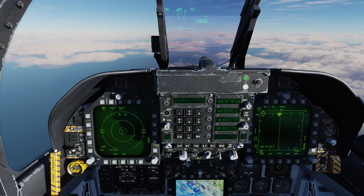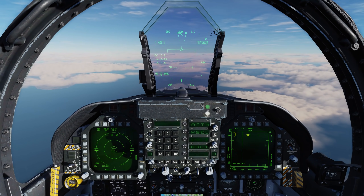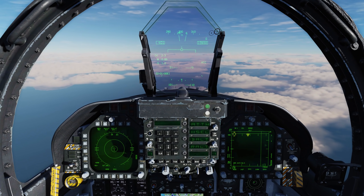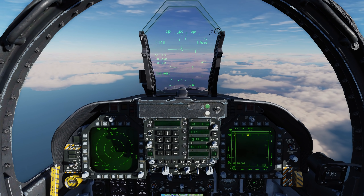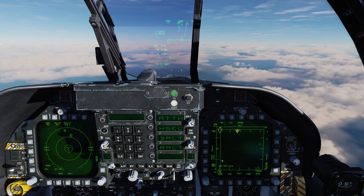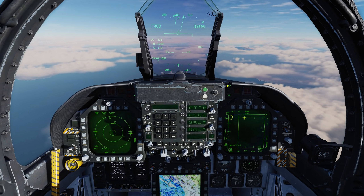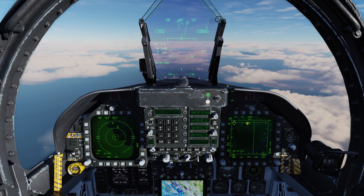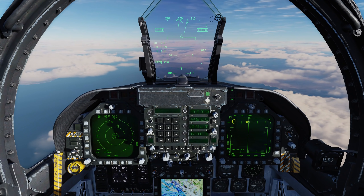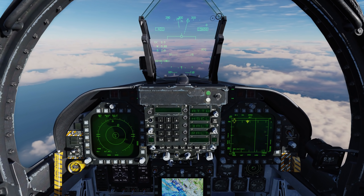Press it again and now we're in semi-automatic mode. If we're in semi-automatic mode, or SA, what will happen is if we get locked up in tracking mode by an air-to-air radar or a SAM radar like we are right now, we'll get this DISP for dispenser, meaning that it automatically selects the correct countermeasure program, and all we have to do is press forward on the countermeasure switch on the throttle to activate that program.